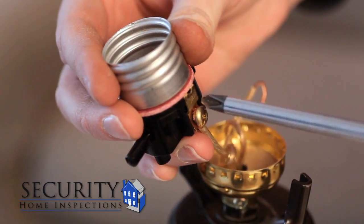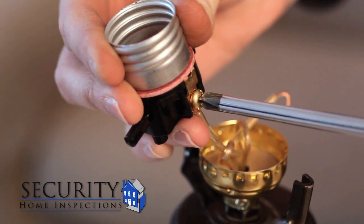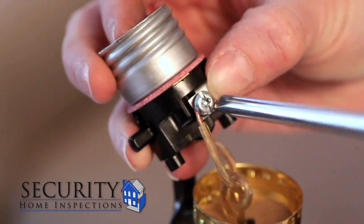Take the smooth or hot wire and attach it under the gold screw. Make sure that the wires are looping around the screw in a clockwise direction and that none of the insulation is under the screw. Now attach the wire with the ridge, the neutral wire, under the silver screw.